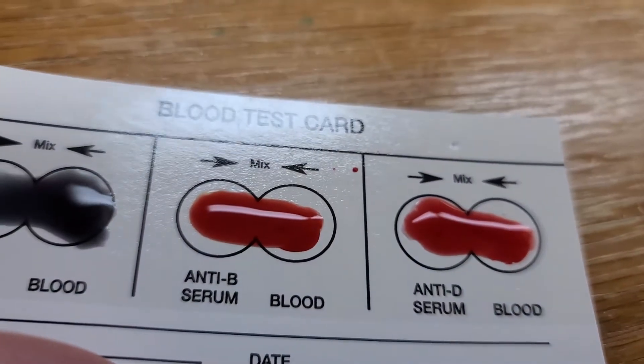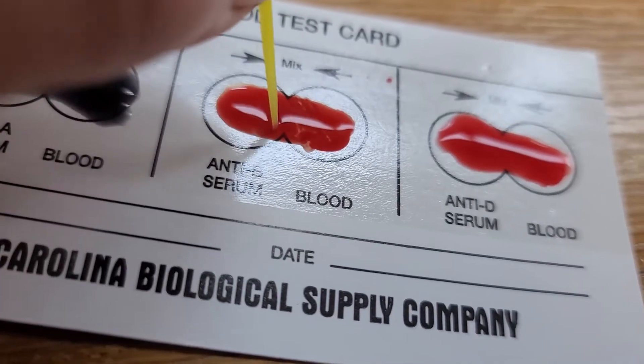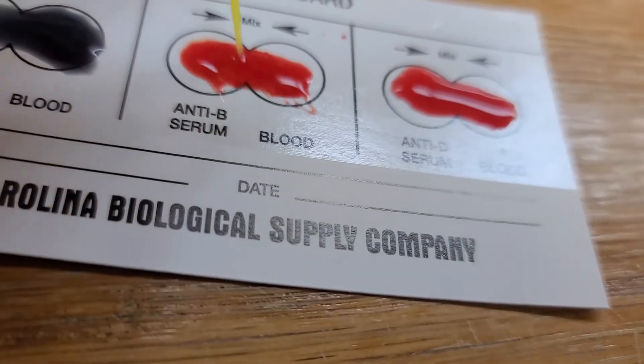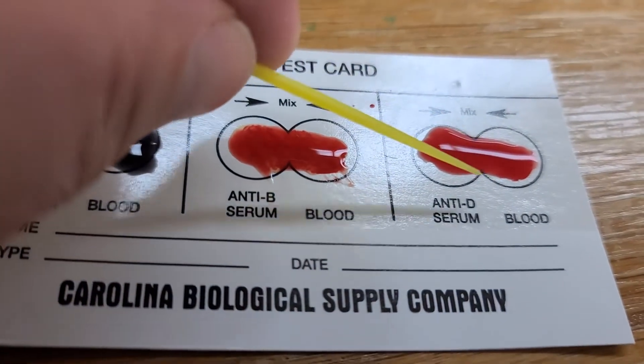I think it was definitely bleeding a lot more than yours. It kind of looks like it's clumping a little bit. Do you actually know your blood type? No? Because it looks like B positive right now.